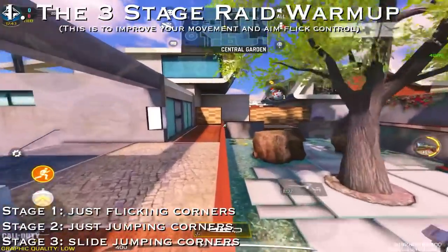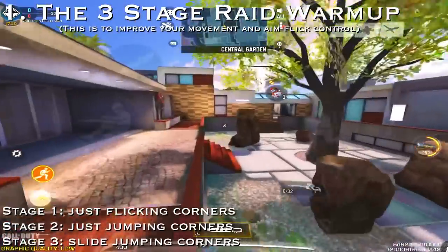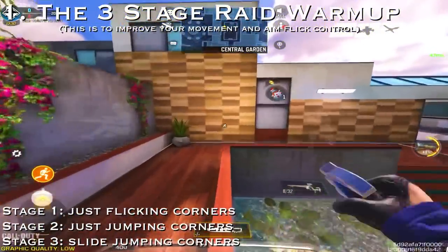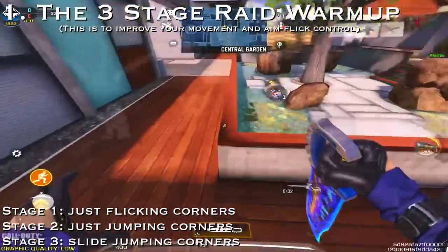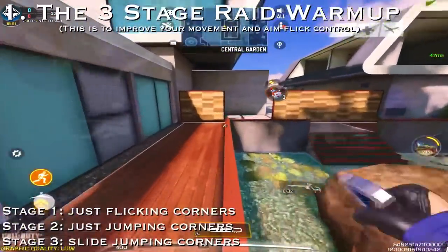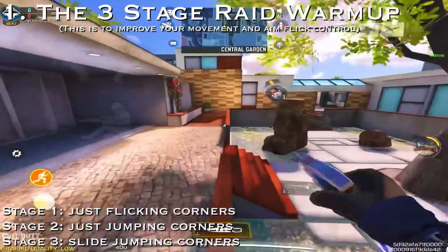The first tip is my three-staged warm-up for flicks and movement control by using the ledges in Raid. Stage 1 is just flicking corners, then proceed to adding jumps, and then adding slides. This will help you master your flicking sensitivity, especially if you're not the type of person to use fix-speed.